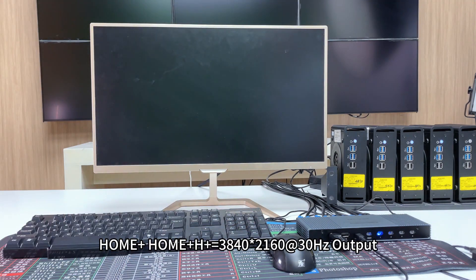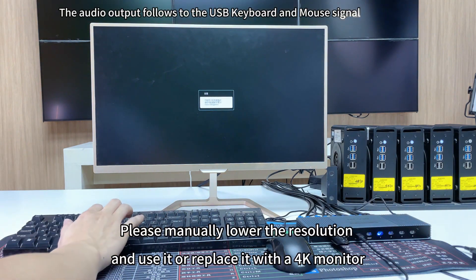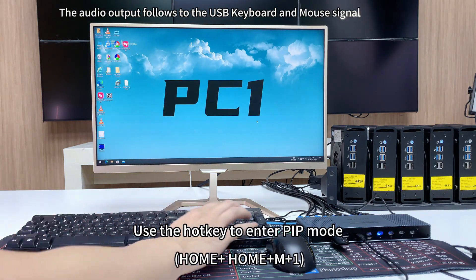The reason for the black screen is that the monitor does not support 4K. Please manually lower the resolution and use it, or replace it with a 4K monitor. Use the hotkey to enter PIP mode: double click Home plus 1.